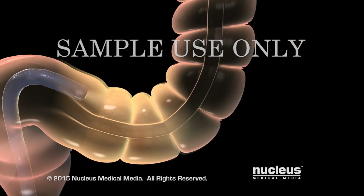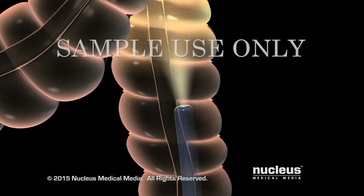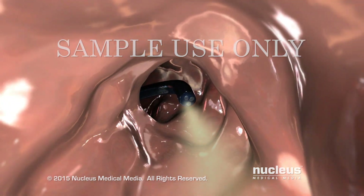The presence of the endoscope and the air may cause you to feel cramping, or pressure, and the need to pass gas. This is considered a normal part of the procedure.